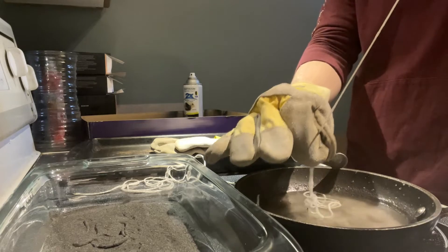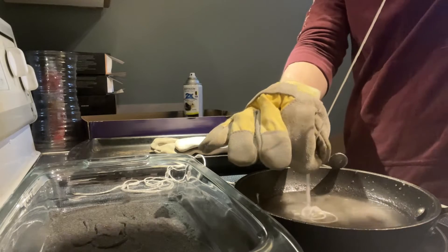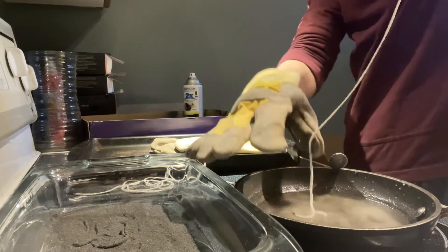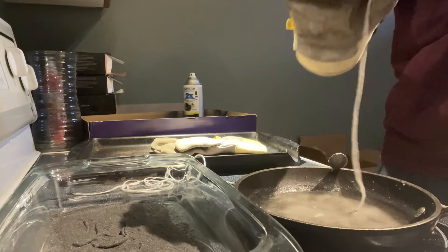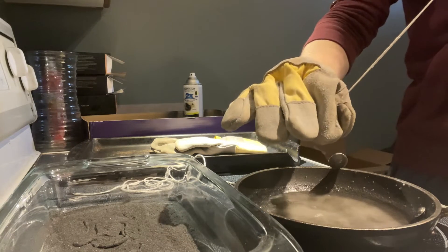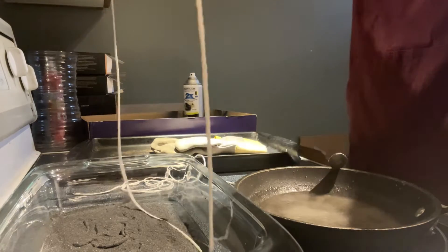Here I'm scraping a little too hard, and you'll see my fuse gets very, very thin. It's still a decent fuse at the end, but it could have been better. Every batch and how much you scrape is going to be different, so I'd recommend making three or four and playing around with how much pressure you apply.